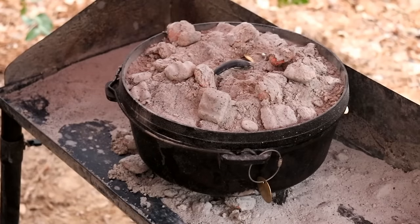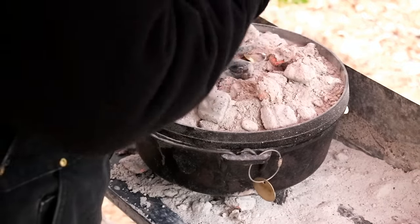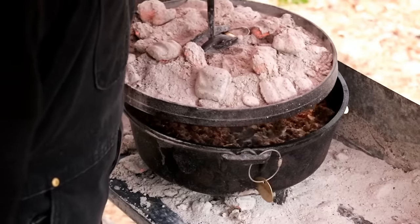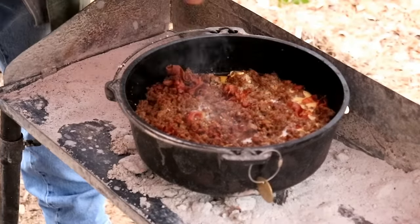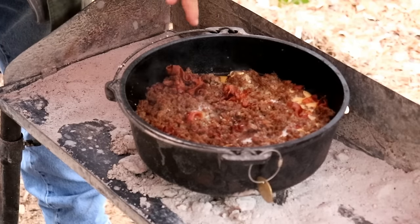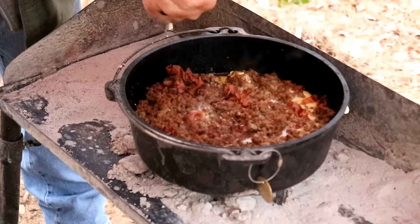You going to pull the lid off? Yes sir. So we had a little difference in our opinion — Billy was right, Papa was wrong. I thought the eggs were still liquidy. A while ago he said put the cheese on, and I said not yet. Screwed up — should have listened to Billy.